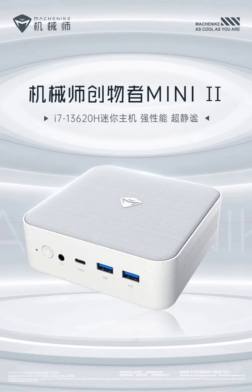In terms of connectivity, the Creator Mini 2 is well-equipped, featuring front dual USB 3.2 ports, Thunderbolt 4 Type-C ports, a 3.5mm audio port, rear USB 3.2 and USB 2.0 ports, DP 1.4, HDMI 2.0 ports, and dual 2.5G Ethernet ports.